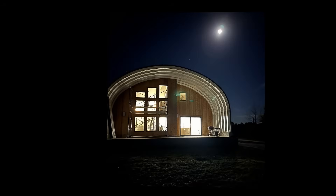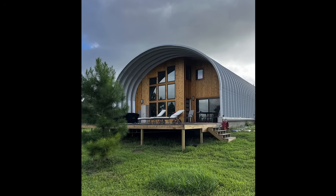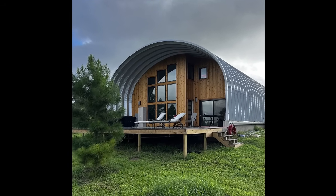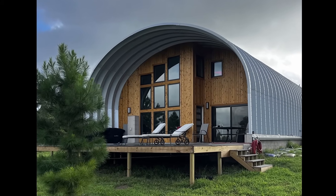Beautiful moonlit shot of the exterior at night. This building was built using model S3418. I've also done this design for a Q3517 model Quonset hut building, and that video exists - here's the link if you want to see it. That video is just a silent walkthrough in my computer software - not a built building, no narration, no sound. It was just an experimental video.